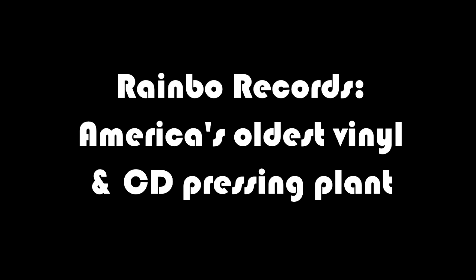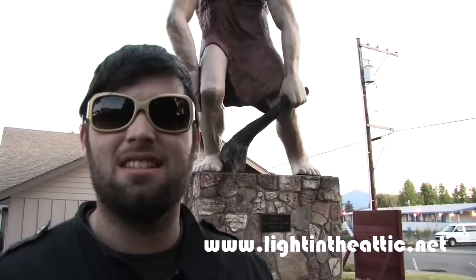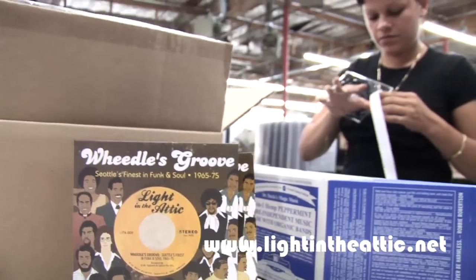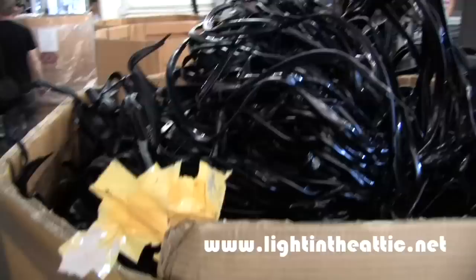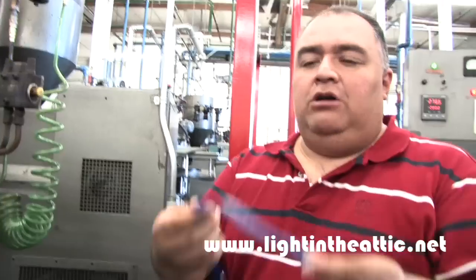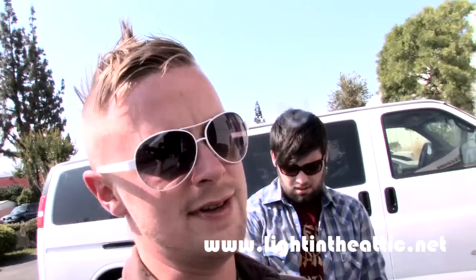We are here for the Light in the Attic Road Trip 2009, here at Rainbow Records. This is the plant that presses Light in the Attic vinyl. We're going to go take a tour. Let's do this.